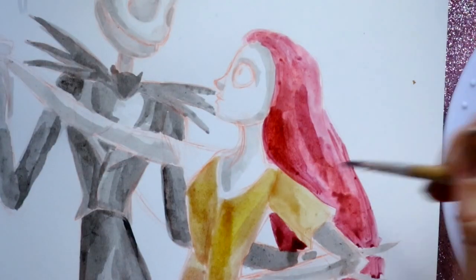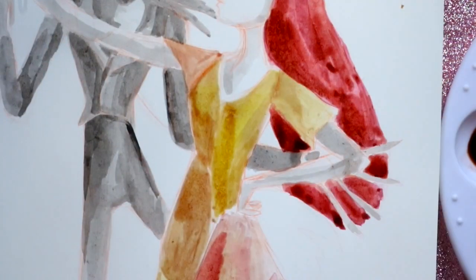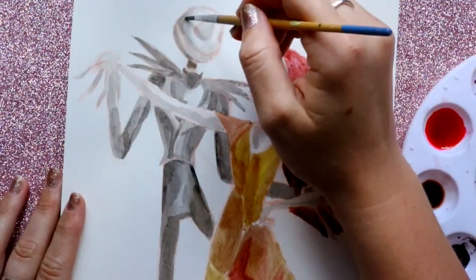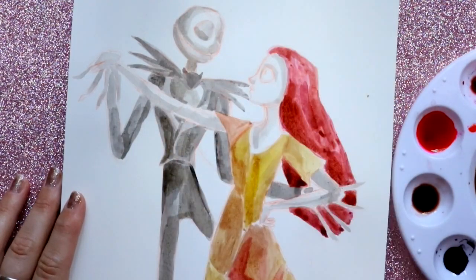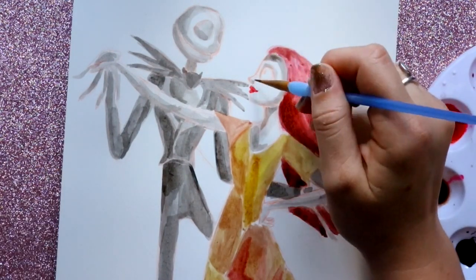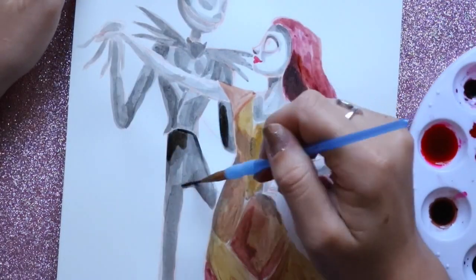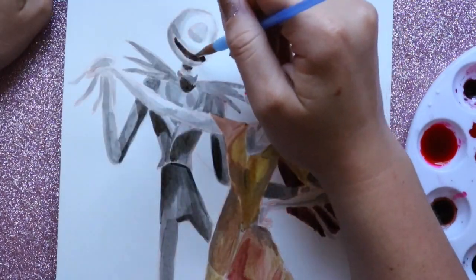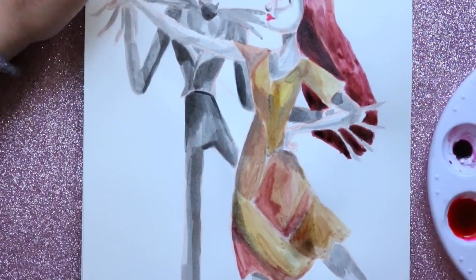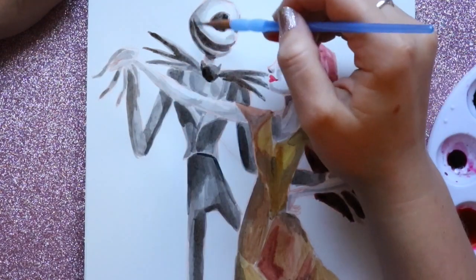Those are basically all the materials I've shown you that are acceptable for Inktober. Please leave in the comments which inking tools you're going to use, or mention any I didn't cover. You don't have to use all of these supplies — you can just pick one thing. If you want to focus on lining or cross-hatching, that's all you really have to do: sketch it out, line it, add some dark ink patches, and you're done.